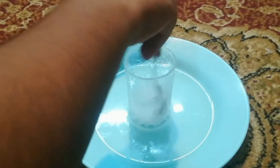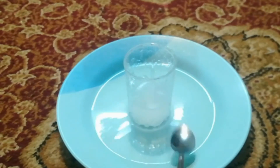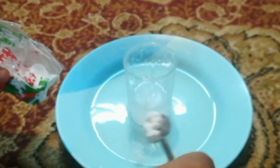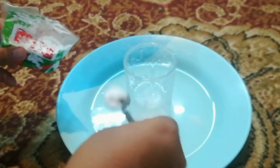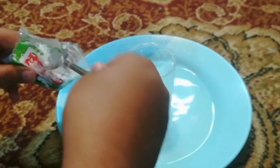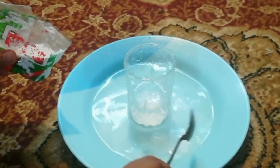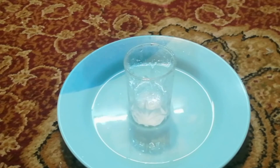I can see that nothing is happening, so I am trying to put it into the glass to see if the vinegar will react again. I am adding more soda powder — and it reacted again! You can see: this experiment shows that carbon dioxide is formed when vinegar and baking soda react.